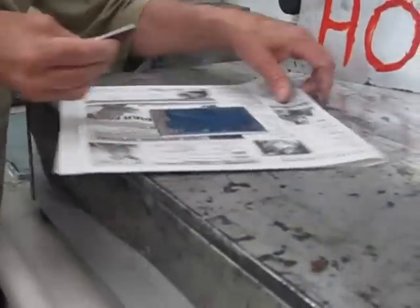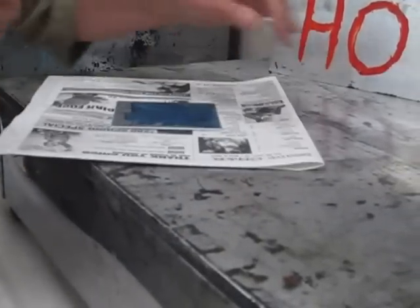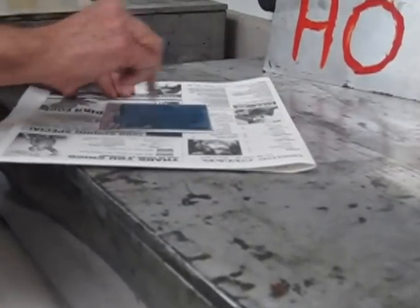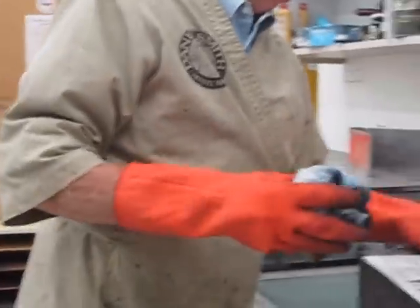You draw everything in reverse — so these fish were actually drawn going the other way, because they come out in reverse when they're printed. Now we're going to wipe this ink off the surface.